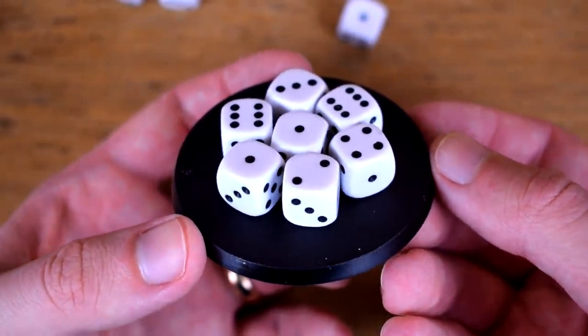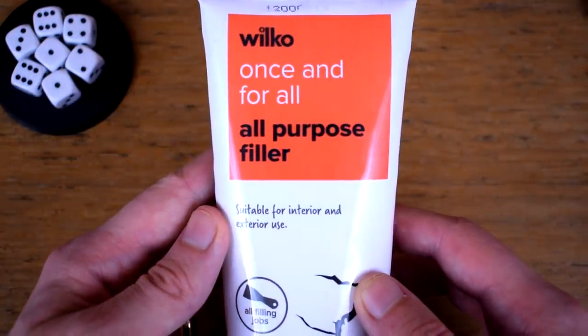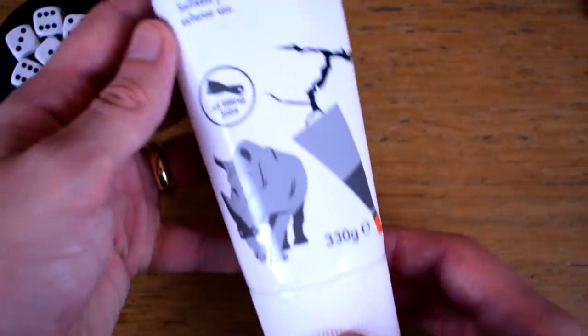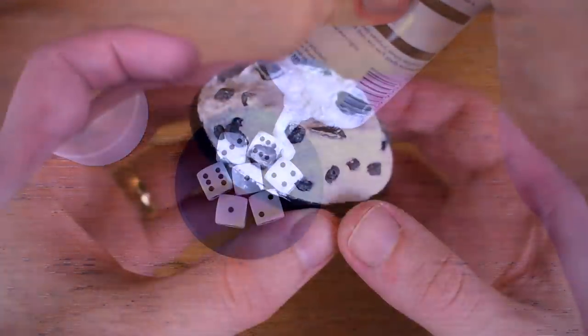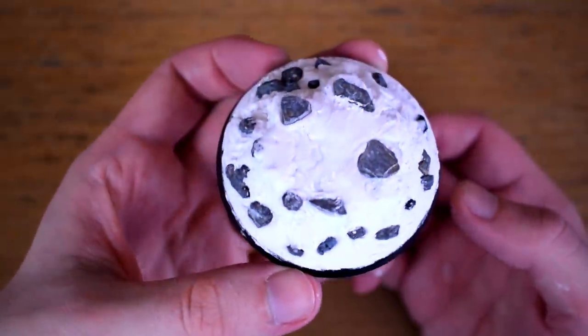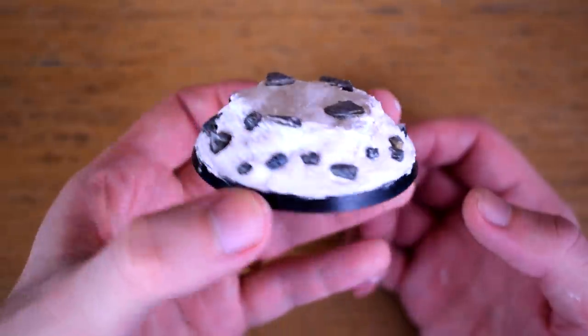So with the dice glued in place I'm ready to start building up the base. You could use green stuff or modelling putty here but what I'm actually using is some all-purpose filler. This is because A it's very cheap, B it hardens a lot quicker, and C I just wanted to see how well it worked. It's also a pain to get out of the tube. So much squeezing later and here we are — it's always going to look a little weird since it's effectively just a booster seat for him, so rocks and skulls were added to make it look a little bit more natural.